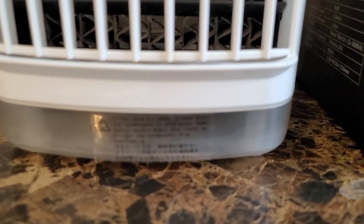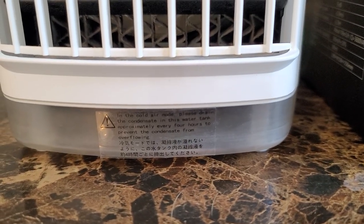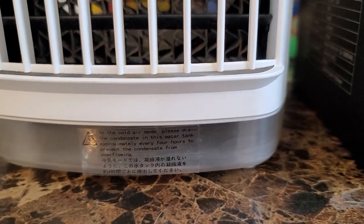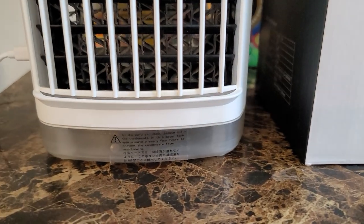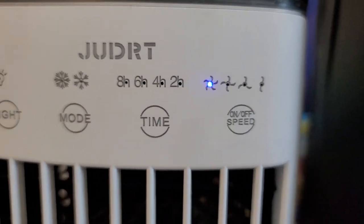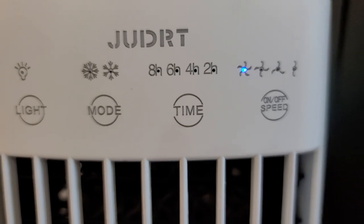There's a drip pan down here that collects condensation. It drips a little from where it produces the cool air and collects in here. You want to make sure you maintain this — if you continually refill your fan and the drip pan gets full, it will leak out onto your table.